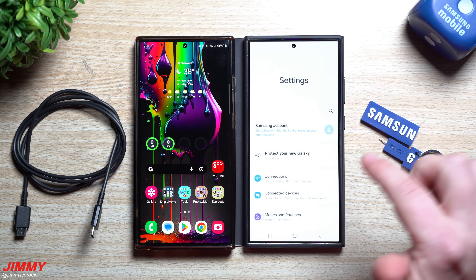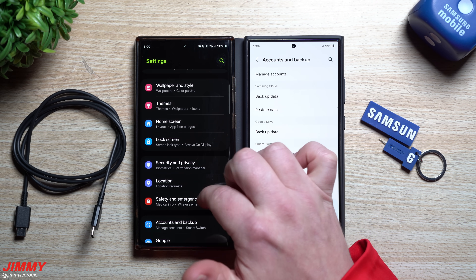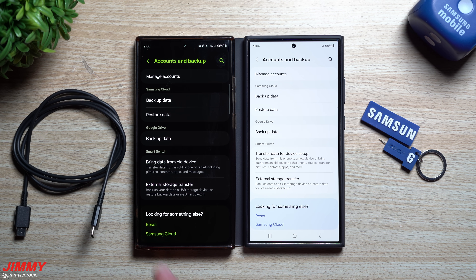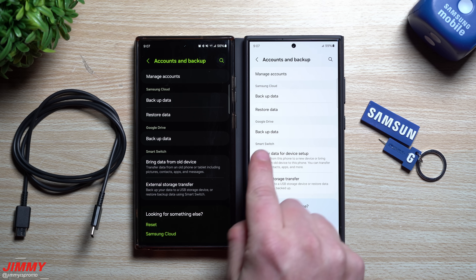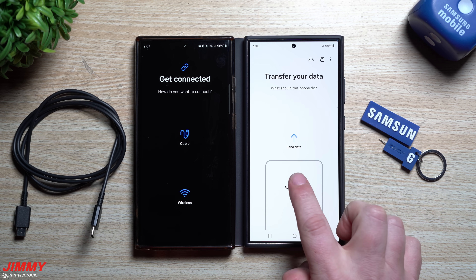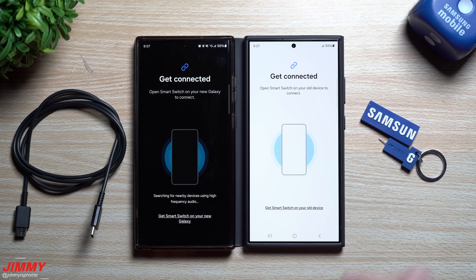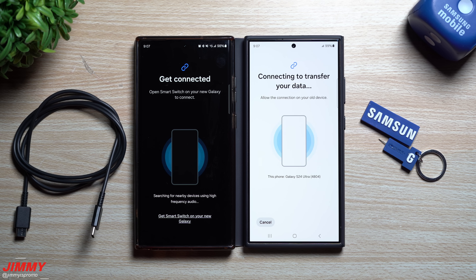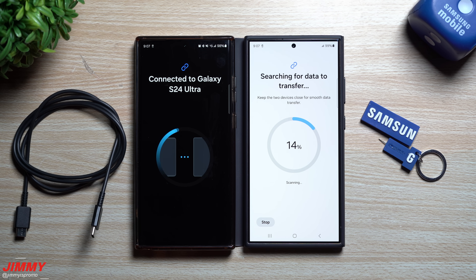To use Samsung Smart Switch, head into Settings, scroll down to Accounts and Backup on both devices. You'll notice the wording is slightly different — on Samsung One UI 6.0 it says 'bring data from old device,' while 6.1 says 'transfer data for device setup.' It's the same thing, right underneath Samsung Smart Switch. On the old device, choose to send the data; on the new one, choose to receive. We'll try wireless first — it's basically reading everything on the phone to calculate transfer time.